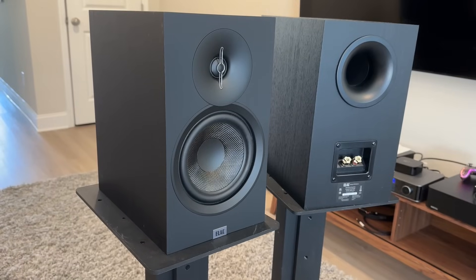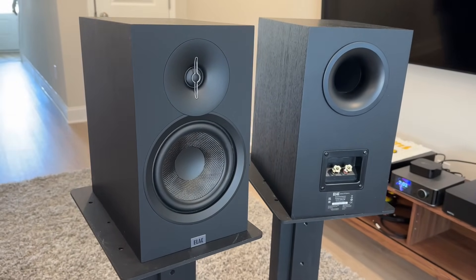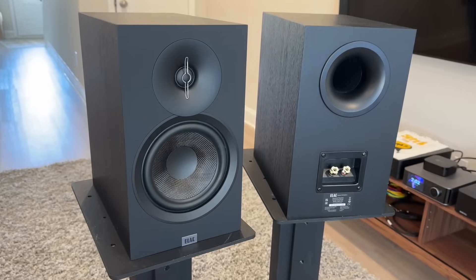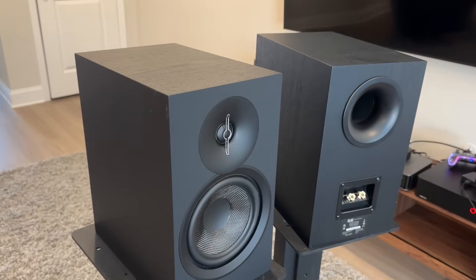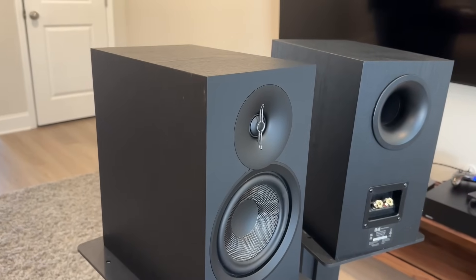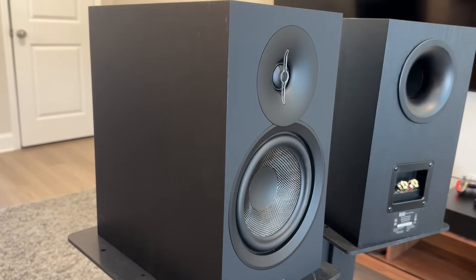Let's talk specs. These feature a one inch aluminum dome tweeter, a six and a half inch third-generation Aramid fiber cone woofer, power handling rated at 20 to 140 watts, impedance rated at six ohm, sensitivity rated at 87 decibels. This is a ported enclosure, and weight is about 17 pounds each.